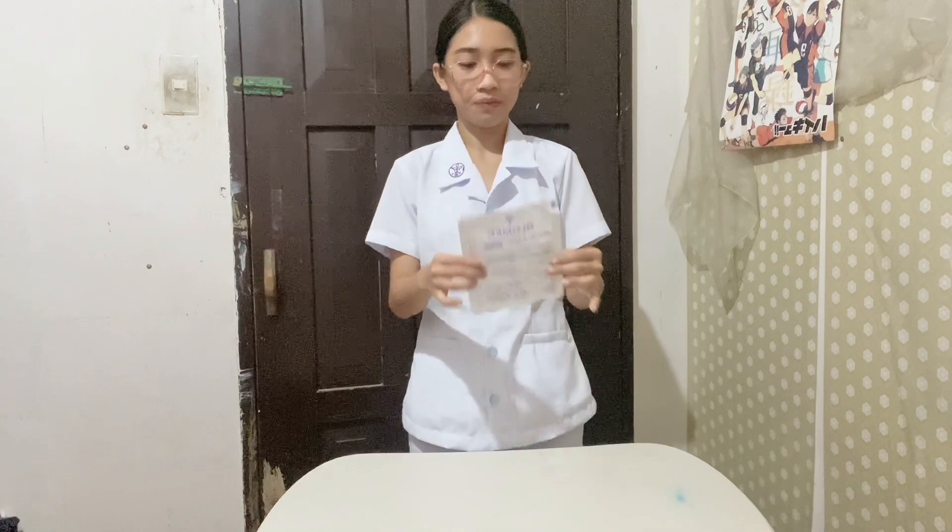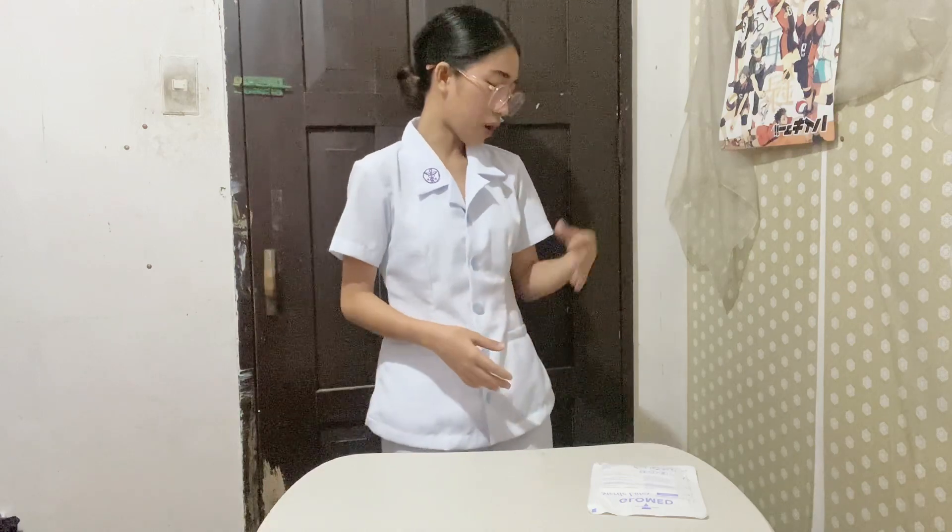The equipment to be used needs to be complete in order to do the hand gloving technique. The first one is the package of sterile gloves. The second one is a table with a clean and dry surface. And the third one, a trash can where we can put the used gloves.